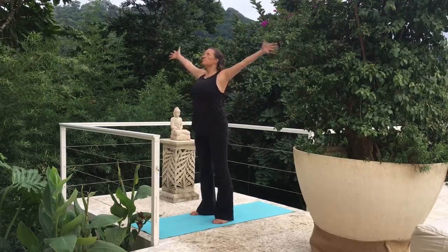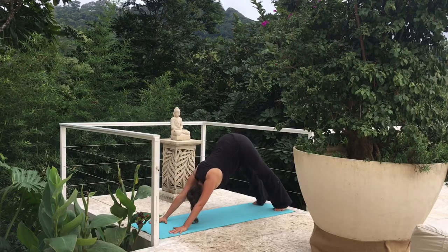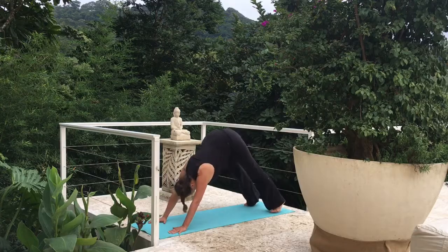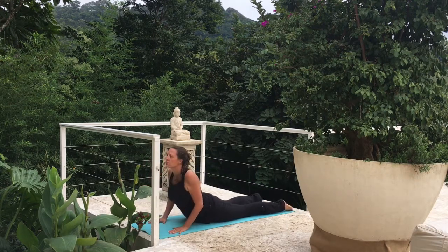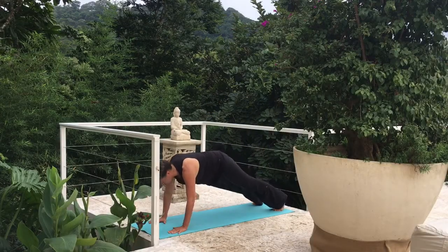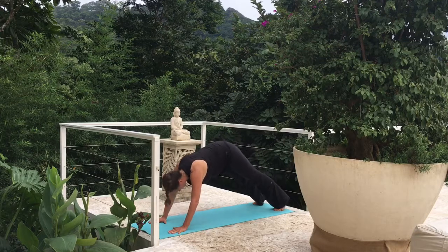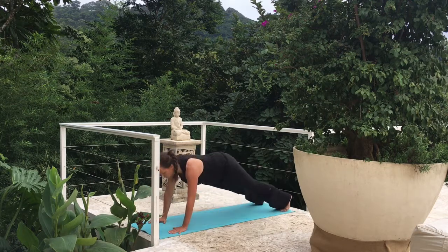Let's move back to our downward dog. Let's end with doing five vinyasas — pushing ourselves here if we can. Inhale, plank. Exhale, lower down, chaturanga. Inhale, upward dog, straightening those arms. Exhale, downward dog. Second time through — inhale, plank. Exhale, lower down, elbows are tight to the side. Cobra or upward dog. Downward dog. Three more times — pushing yourself here. Inhale, plank. Exhale, lower. Feel free to drop those knees if you need to. Cobra or upward dog. Downward dog. Two more times, taking this nice and slow. Nice job. One last time.